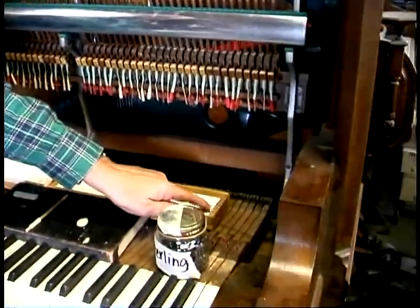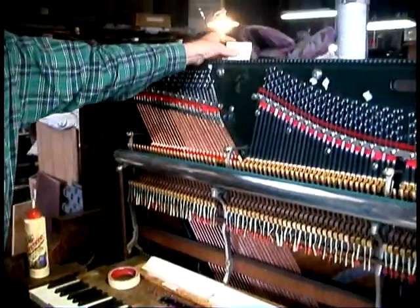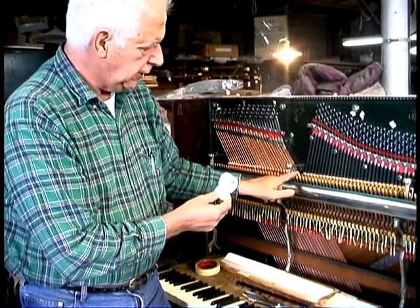Here's number 88 and here's number one. When we do the reinstallation, these are the hammers we'll be putting back on, and we'll individually glue each hammer in the right position onto every head.